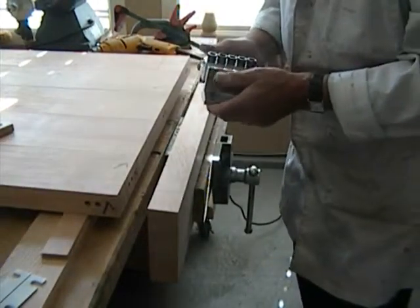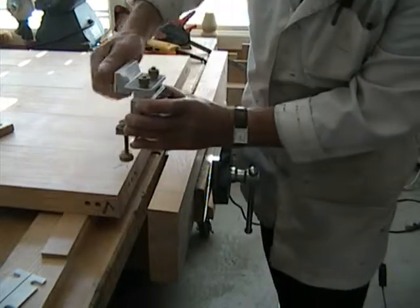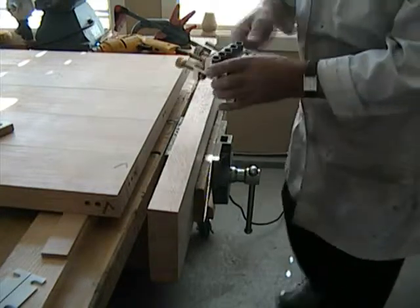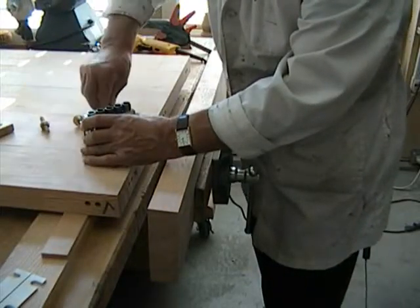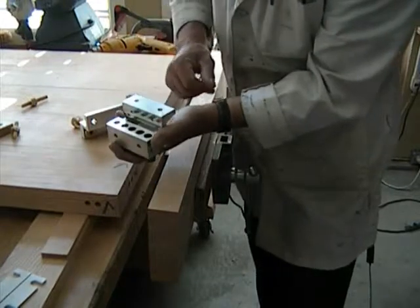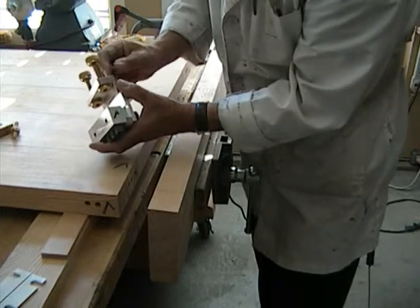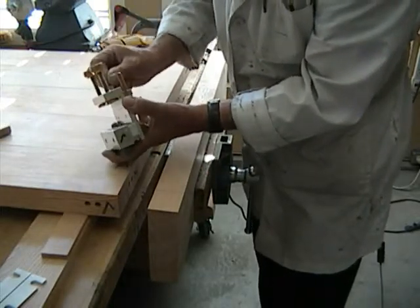I'm going to show you another little feature of dowel marks which is really important. As you can see, this dowel marks is used in this configuration for doing these joints — you reference from here, you reference from there, and you drill away. But when you come to do this joint here you can't fit dowel marks on, so we solved that problem by removing the clamp bracket, which is not used for reference at all, just for clamping. We have these threaded holes on the bottom of the reference bracket and we install that like so — it just takes about 30 seconds to change that to what we call the second configuration.